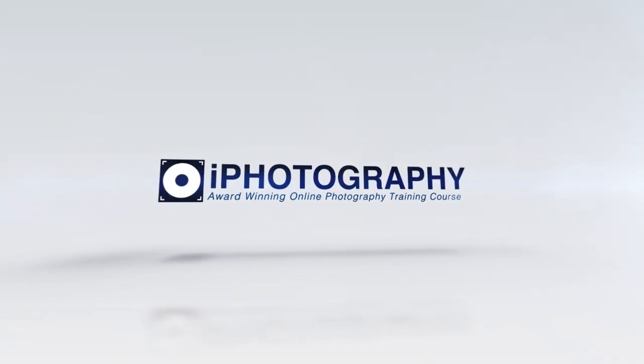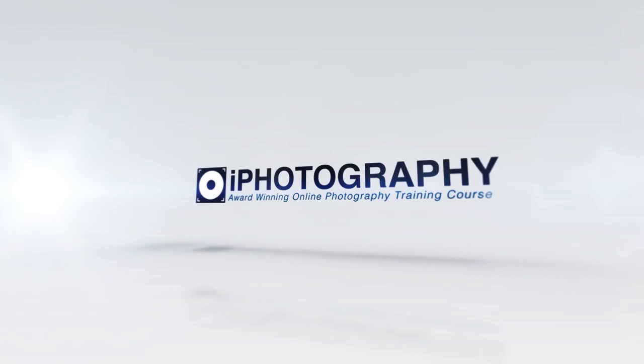Do you fancy adding a little bit of Hollywood into your photography? With a simple little green screen behind me, we can change some very plain, boring backgrounds into basically anything we like. The use of green screens has been around in movies for years, but it's not that commonly used in photography.